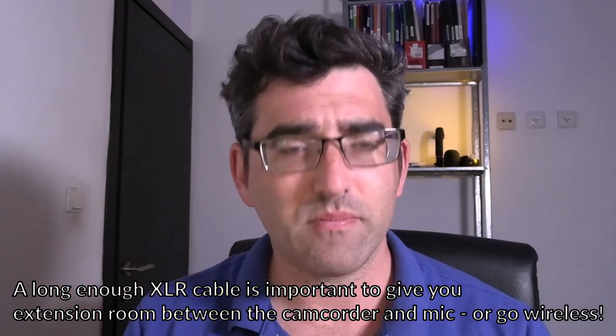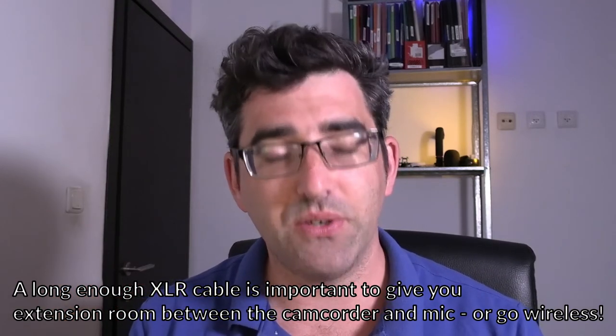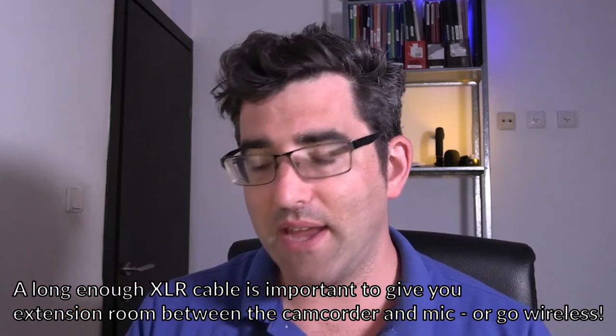Something that people can do on a more rookie or solo operator friendly level is to just have a decent XLR cable and put your shotgun microphone into a shock mount. Then if you've got one hand on the camera, you can have one hand on your microphone and sort of try to do a DIY boom job yourself, trying to get the mic in closer to your interview subject. You can do this by yourself, or if you have a second person that'd be great.